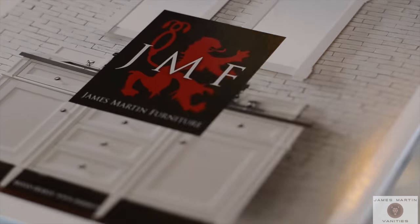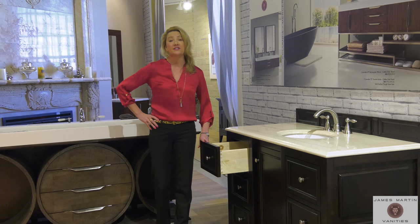Hi, I'm Leslie with James Martin Signature Vanities and today I'm in our beautiful Dallas showroom to give you some important information on the premium construction and quality features of our James Martin cabinets.